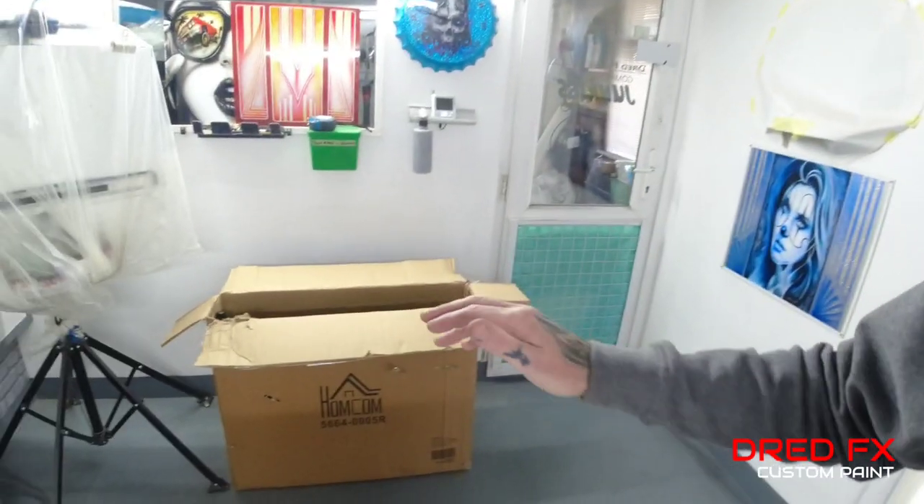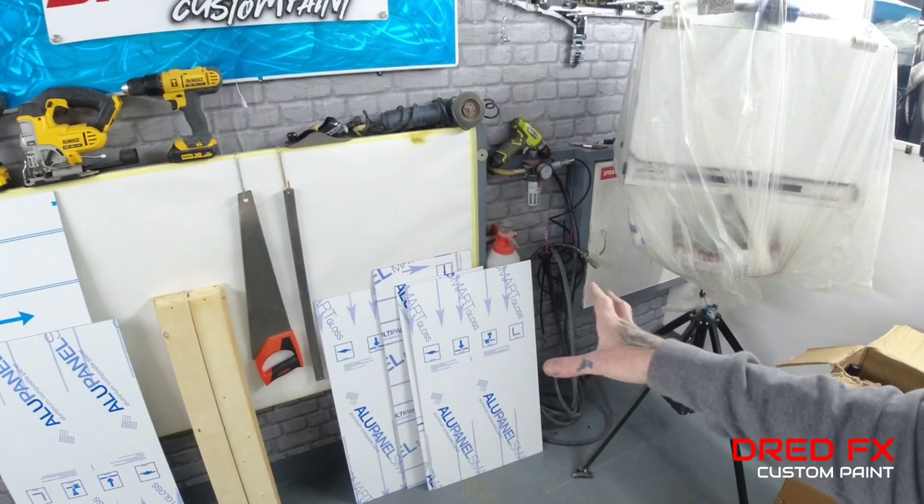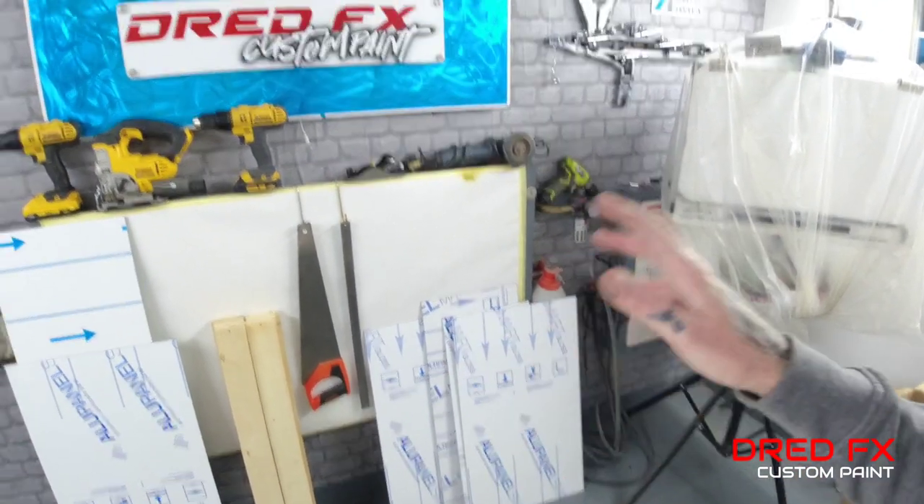Welcome back to the channel and welcome to the first episode on the custom e-bike trailer. I've got all the pieces accumulated over the weeks - got pieces ordered, got the paint sorted, we've got the trailer in the box. We've got aluminium composite panel, plenty of timber, and all the tools we're going to need. We're going to be doing a dry mock-up, get all these panels cut and size them up, then pre-drill everything.